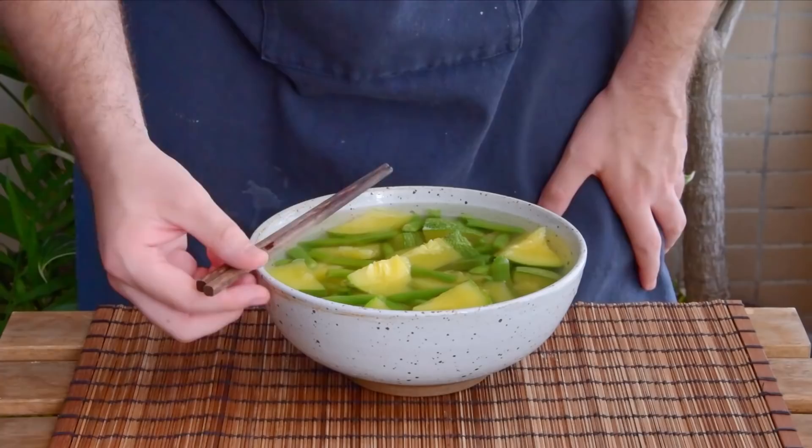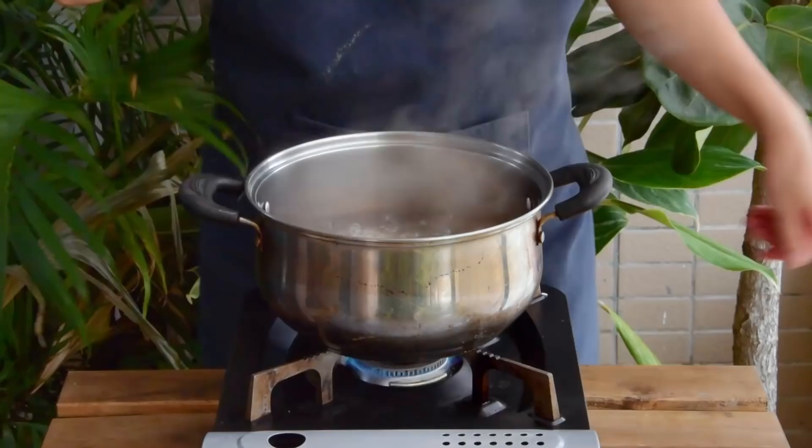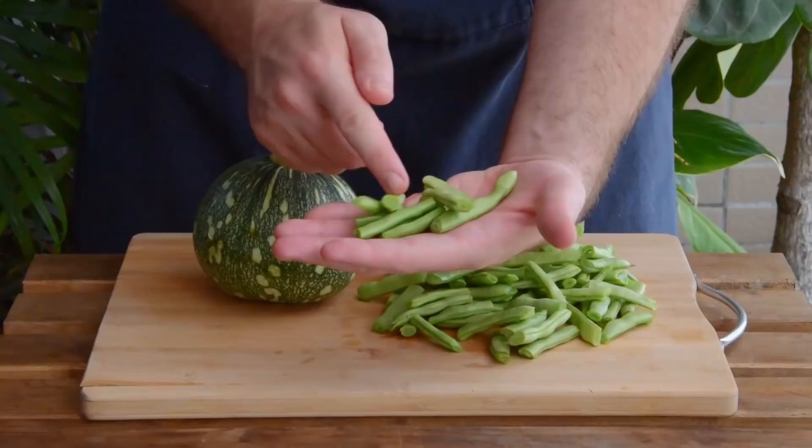Today we want to teach you how to put vegetables in water. This is a dish from the Guizhou province called Su Gua Dou, or Veggie Gourds and Beans. So what you'll do is get a pot of water up to a boil and choose your vegetable.